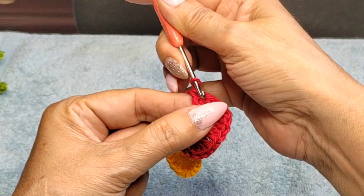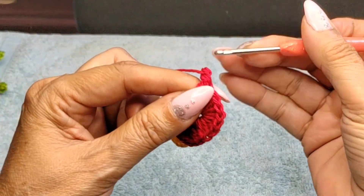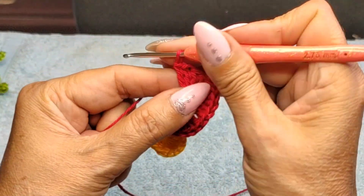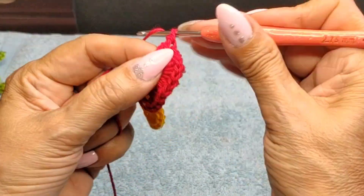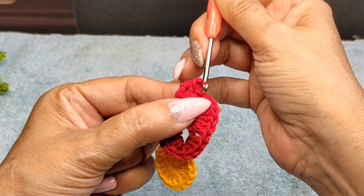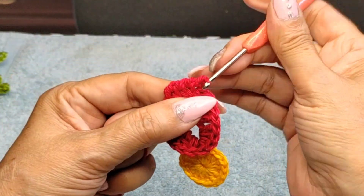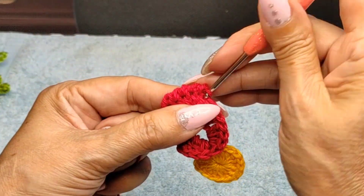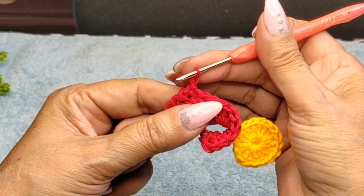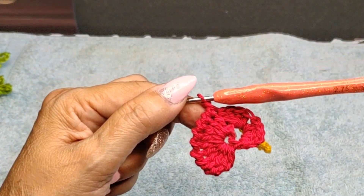Now come into the back double crochet and do singles going backwards. This is why he calls it the crab flower — he named it that. The first one is always hard to get into on any project. Just keep going on every single one of them, coming back and doing singles. There probably is a technical name for this stitch but I don't know it — I'm going by what he calls it, the crab.